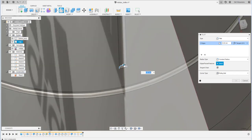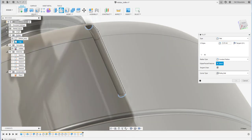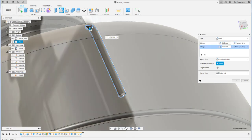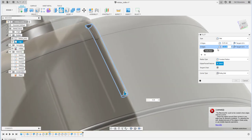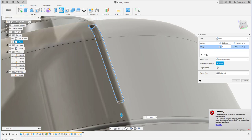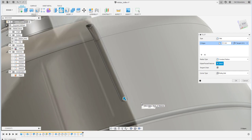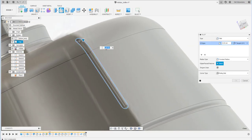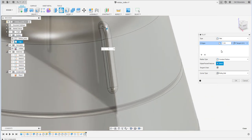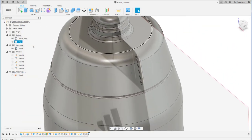Add a fillet on the pipe edges. Trying an outside fillet gives an error, so apply the fillets separately. A value of 0.5 works fine.